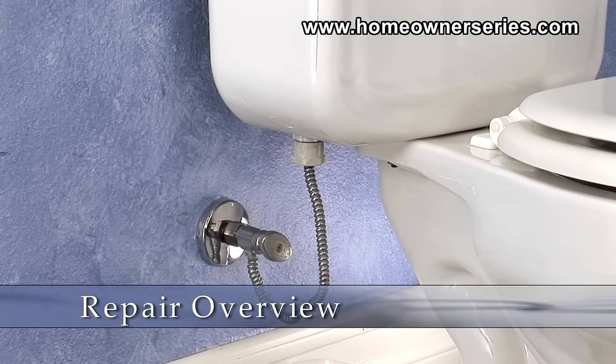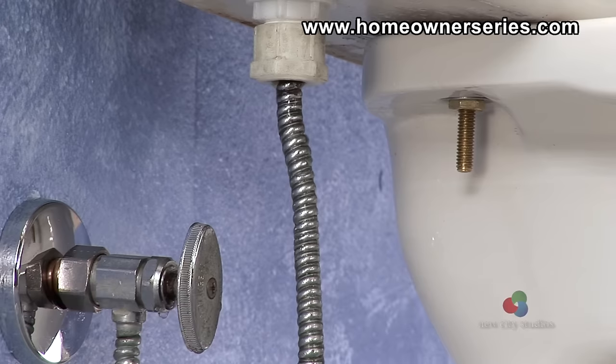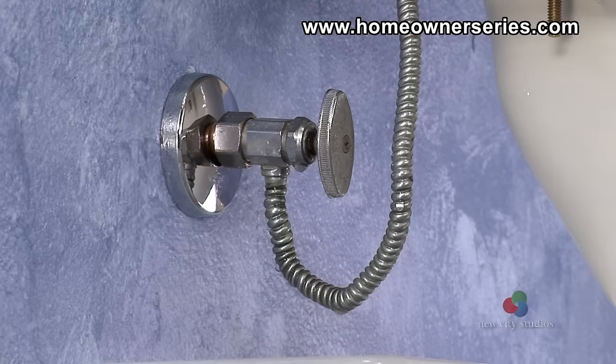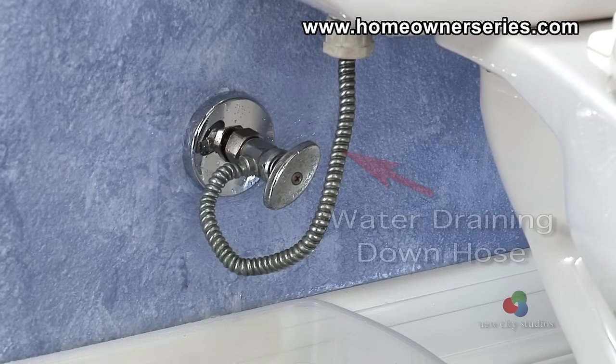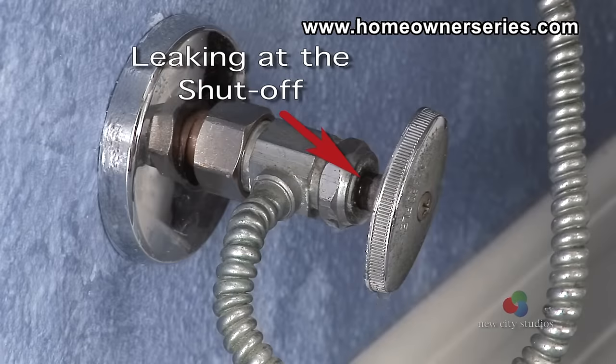Water supply valves and hoses have a limited lifespan. Deterioration of the internal gaskets and corrosion between the metal parts may cause them to leak. If at any time a water supply valve or hose is considered problematic, it should be replaced immediately to ensure proper function and prevent water damage and leakage in the home.